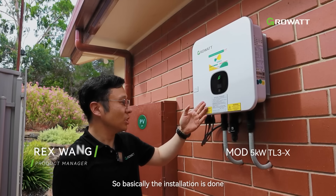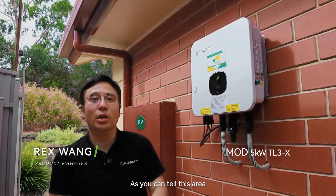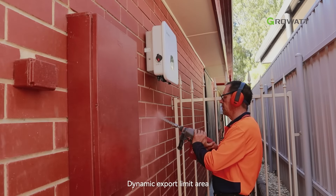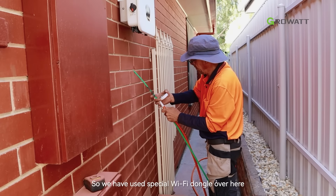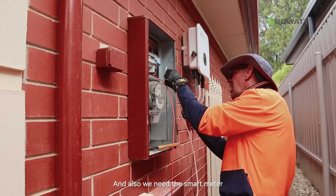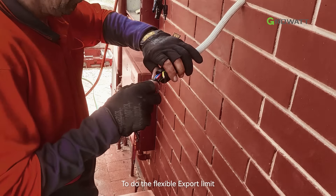The installation is done. As you can tell, this area is the social street dynamic export flexible limited area. We have used special Wi-Fi dongles here, and we will also need the smart meter to do the flexible export limit.